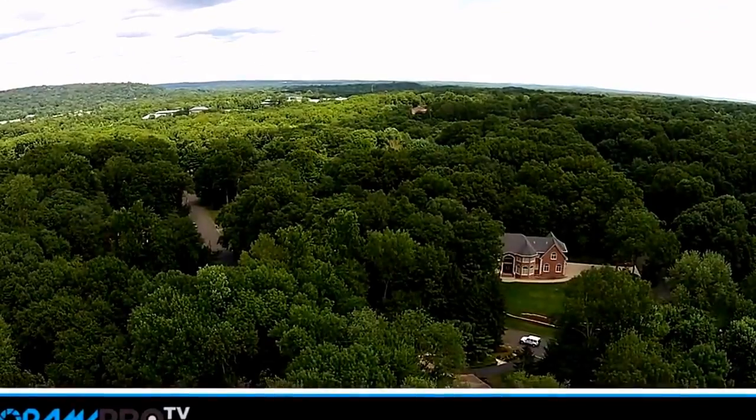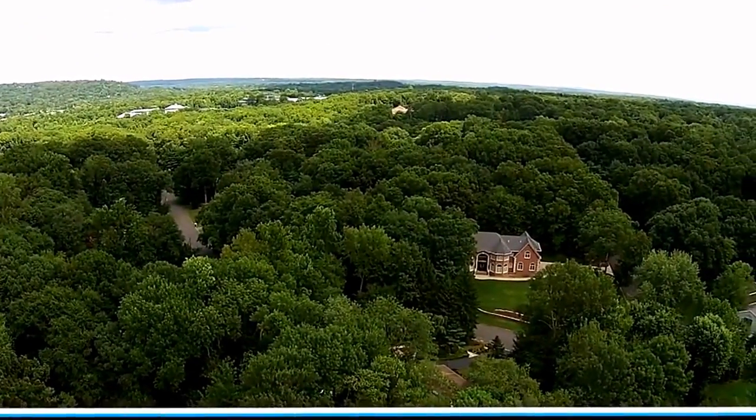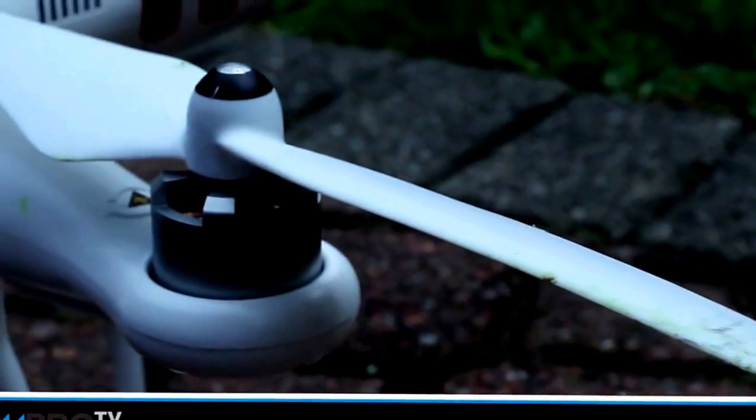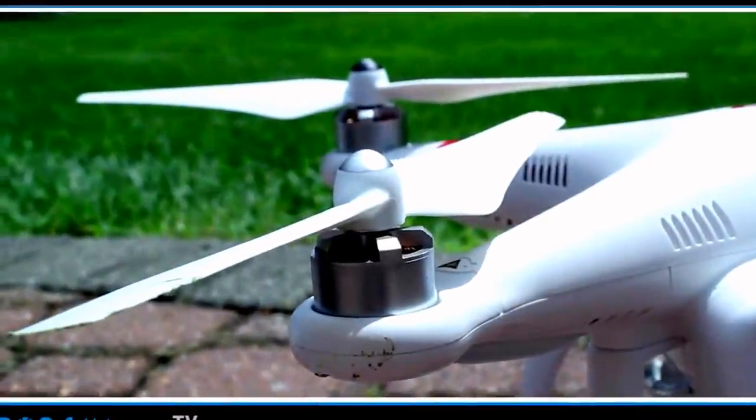You really want the thing going in one direction, which is away from you, and if you want to bring it back to you, just pull it backwards. One thing I would definitely recommend for this DJI is getting better props, because these are a little too flexible and bendy, and you definitely will need more props at some point as you take hard landings.